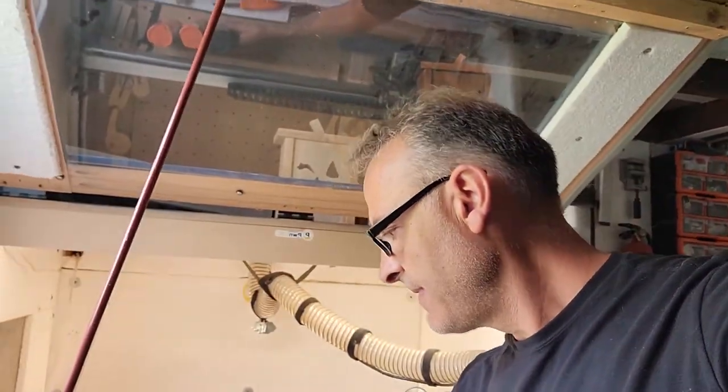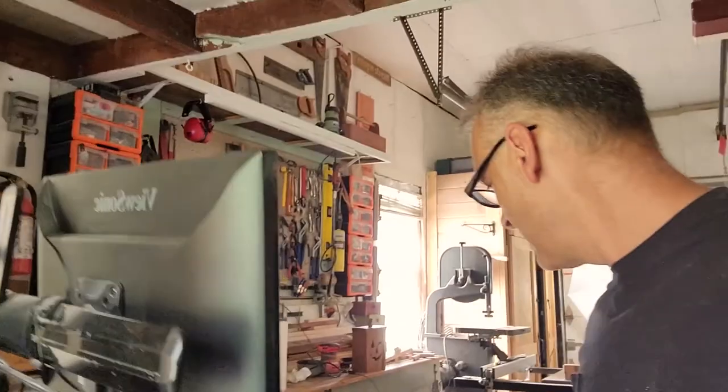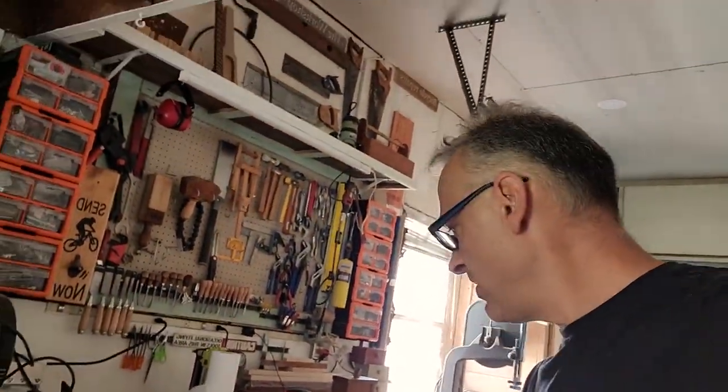I got my 90-degree V-bit in there and I've zeroed everything out.